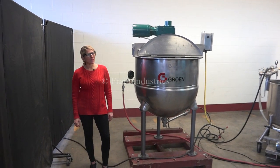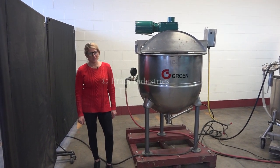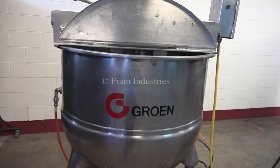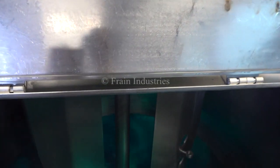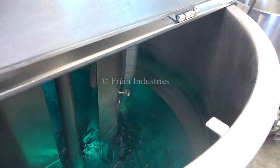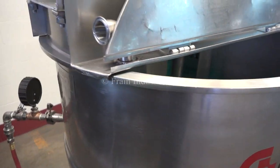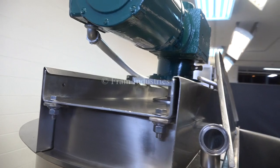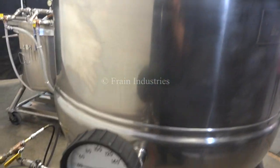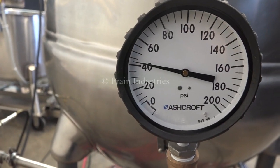We recommend you use the manual in its entirety before powering up the machine. The voltage currently sits at 3 phase, 40 volts. We pressure tested the jacket and it's currently holding at 45 psi.